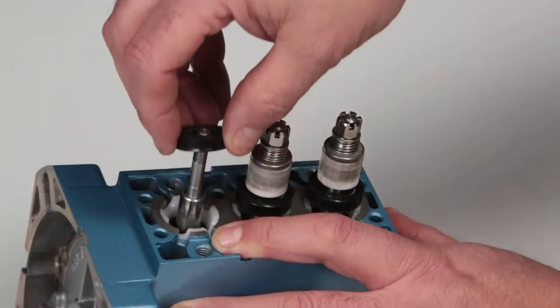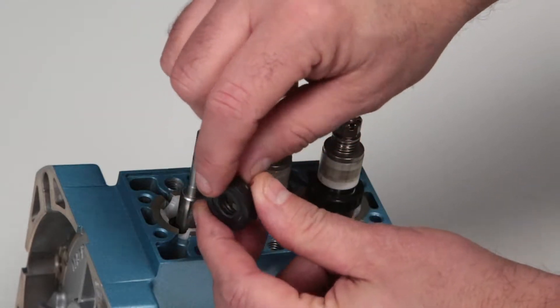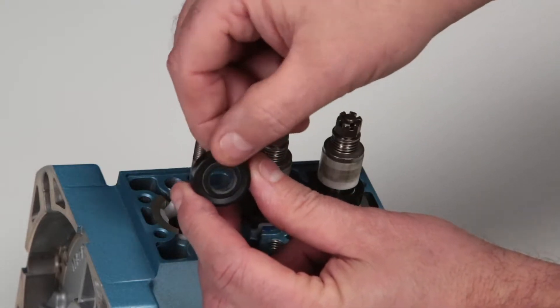Remove the ceramic plungers from each plunger rod. The low pressure seal can then be removed by hand. Inspect the inner garter spring, inside diameter, and outside diameters for wear or damage.